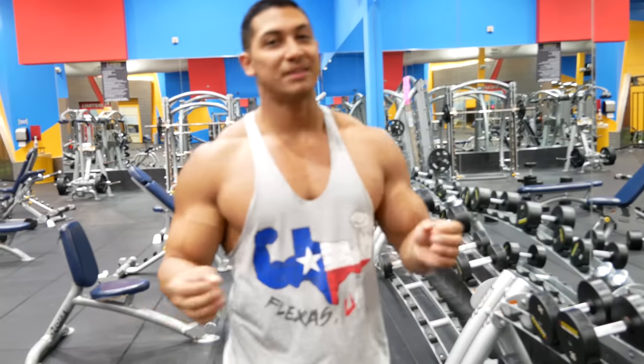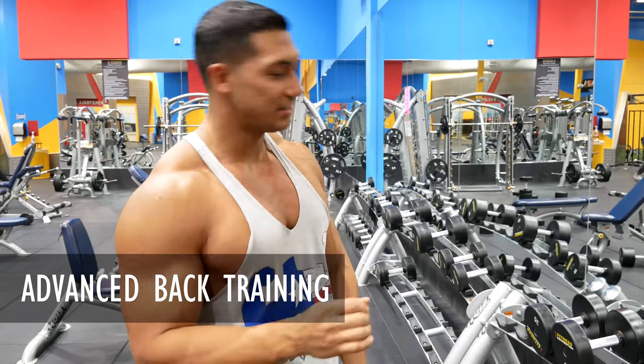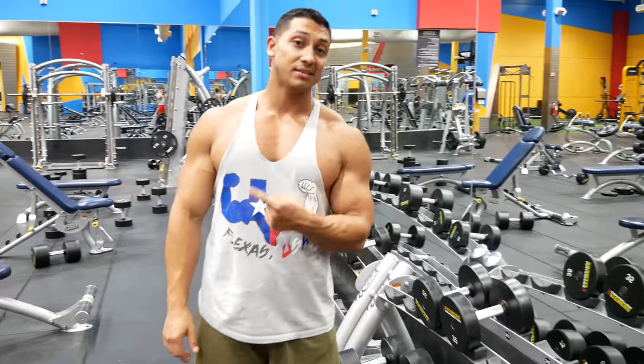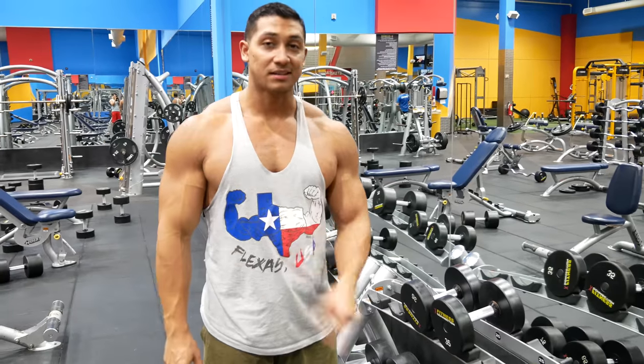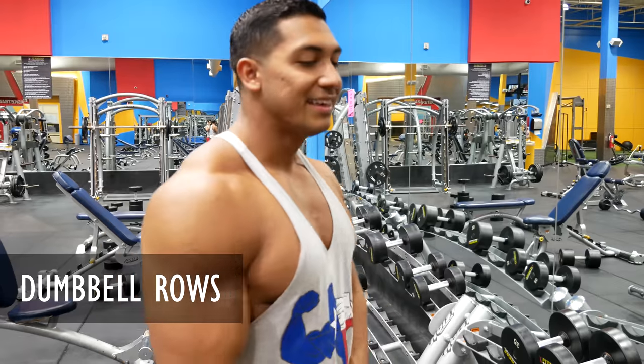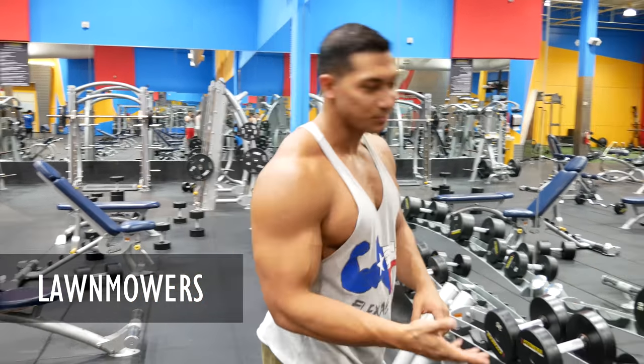Today we're going to be doing advanced back training so you can get your back nice and juicy. I'm going to show you this new exercise I didn't show you last time — dumbbell rows. If you're from the country, you call them lawnmowers, and this is why.